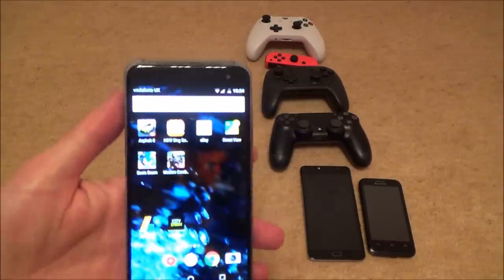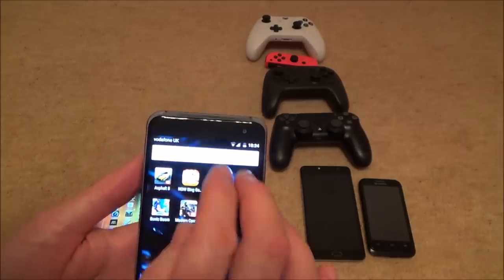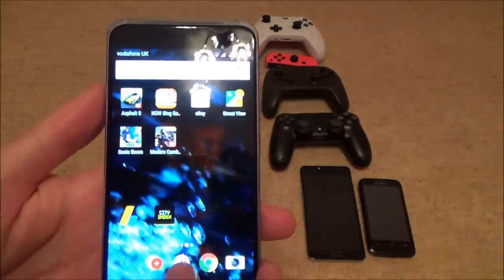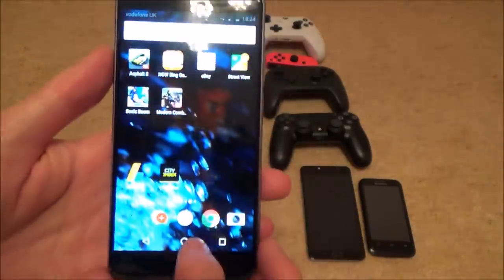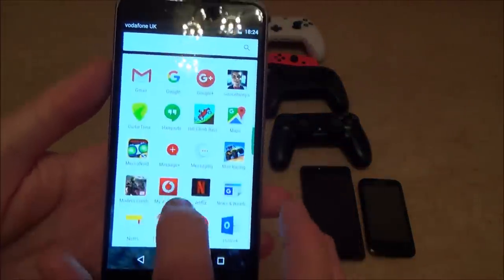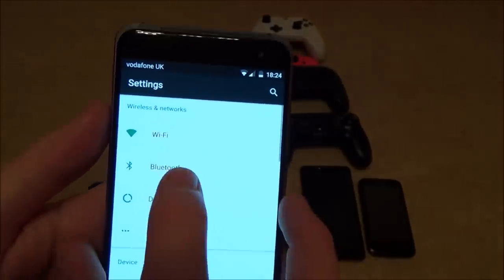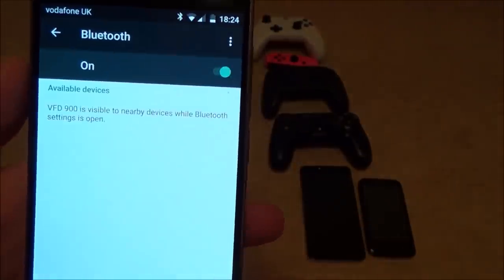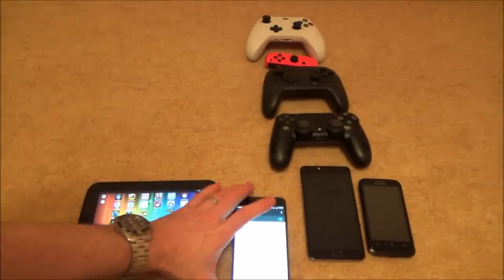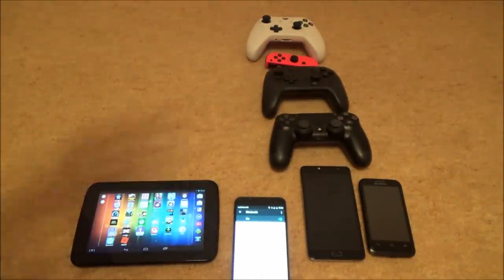On this phone running the newest version of Android, you first need to turn on Bluetooth. I'm going to do it the way that works on most phones — go to Settings, tap on Bluetooth, then turn it on. It will start searching for available devices, but that only lasts for about 30 seconds or so.